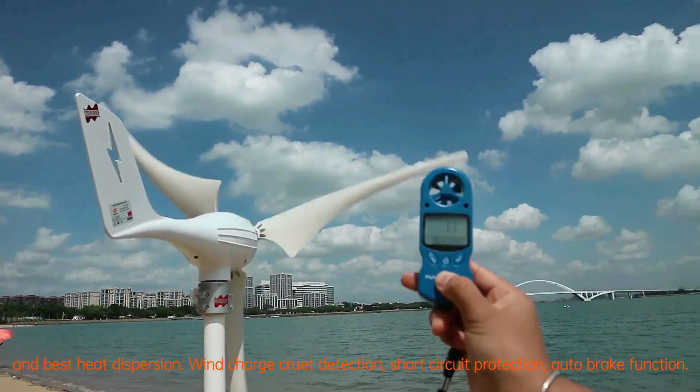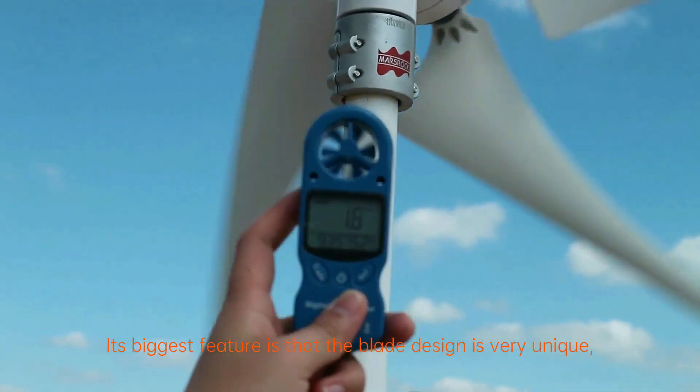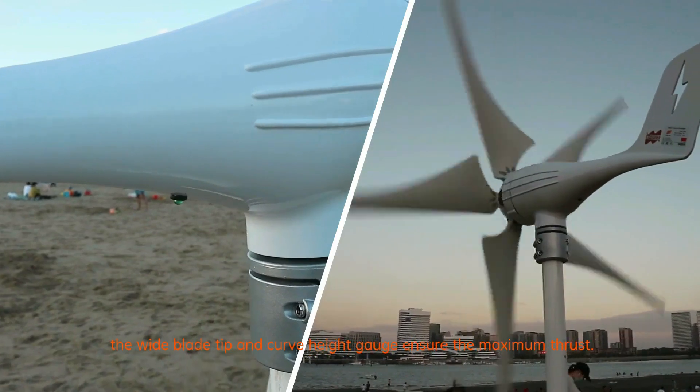Wind charge current detection, short circuit protection, auto brake function. Its biggest feature is that the blade design is very unique — the wide blade tip and curve height gauge ensure the maximum thrust.